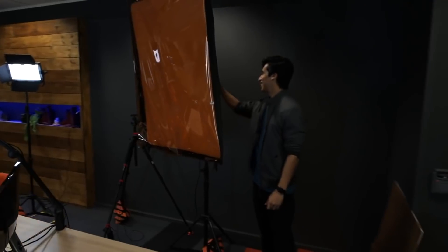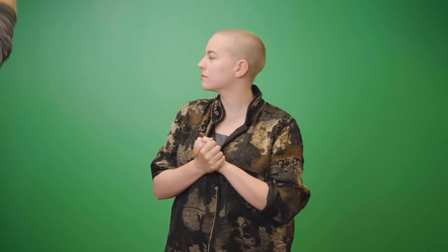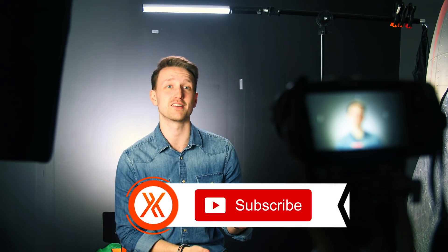To keep this experiment fair, I'm going to be using the same lighting setup for every single technique. If you want to learn what those techniques are, we have a playlist available right up here with all of our tutorials on green screen lighting. If you find this video helpful, be sure to hit the like button and subscribe to the channel if you haven't already.